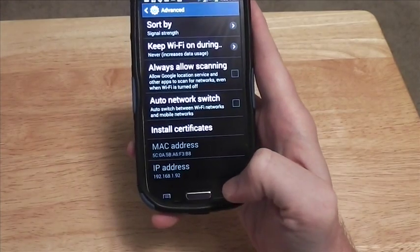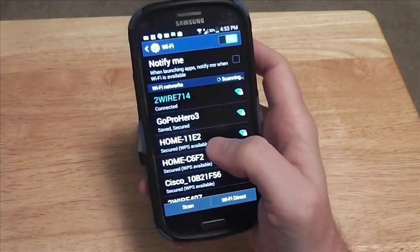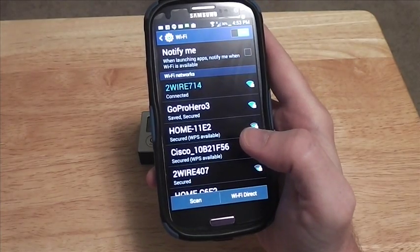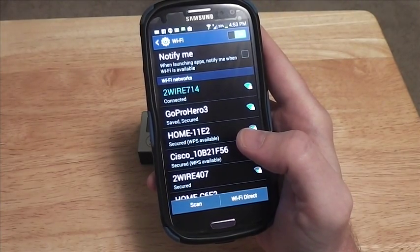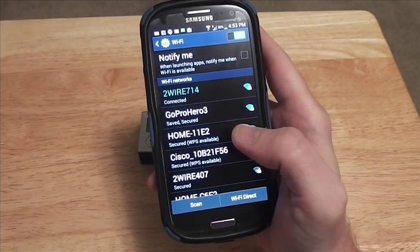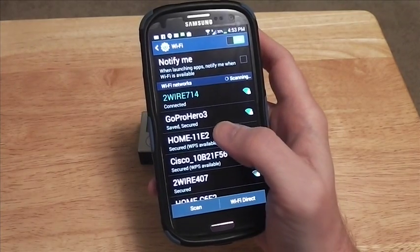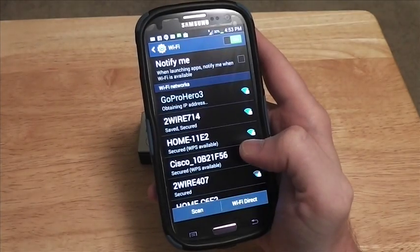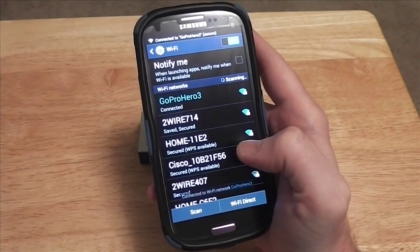Then go back, and you can now connect to your GoPro or whatever other device you have. Let's try it again — let's go to connect, and now you're connected.